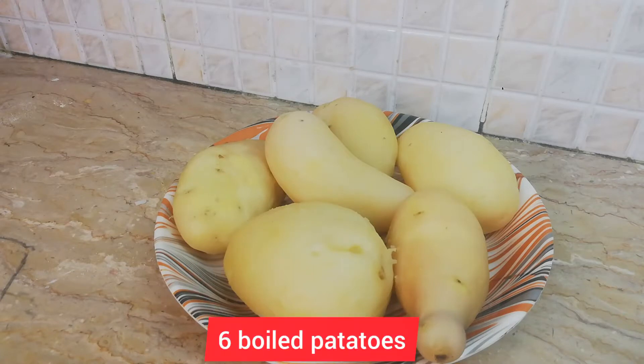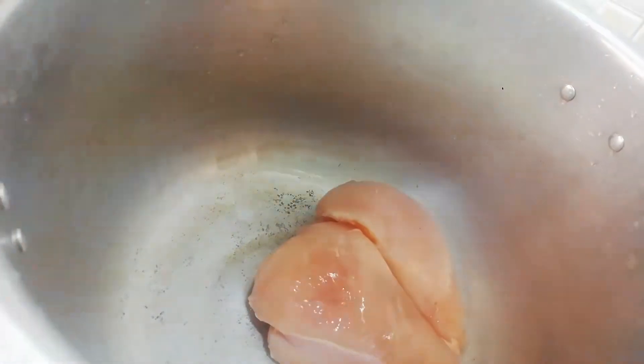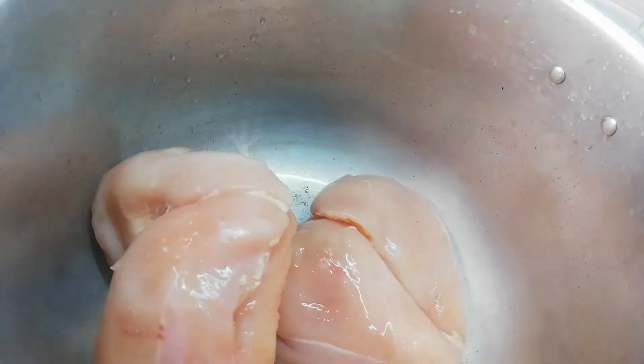6 potatoes, boiled. First, you need to add chicken. You can cut it into small pieces.